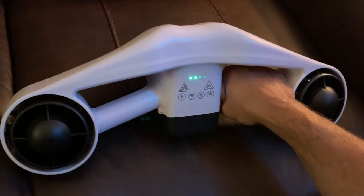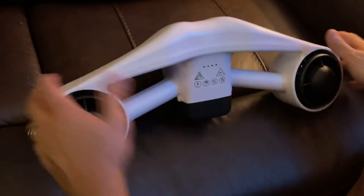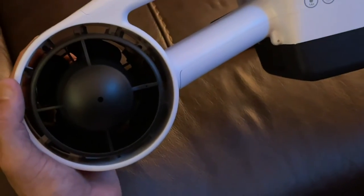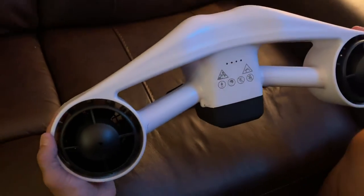Not even being in the water, it is punching out so much air. I can only imagine once I get this thing in the pool this weekend what it's going to do. Fully satisfied with my purchase. You can just look at the craftsmanship — the fit and finish on this is insane. It's just really solidly built.